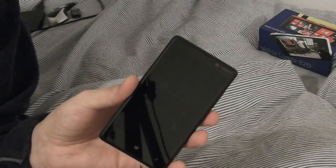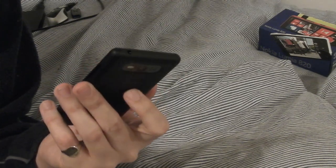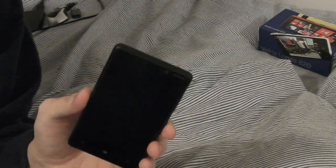The back cover can be removed to swap colors, but you have to pry it off from the top corners with your fingers, and it's really difficult — a real struggle. The plus point is that it sits nice and solid and won't accidentally fall off. However, if you want to change the SIM card, battery, or cover, you'll have a bit of a struggle.